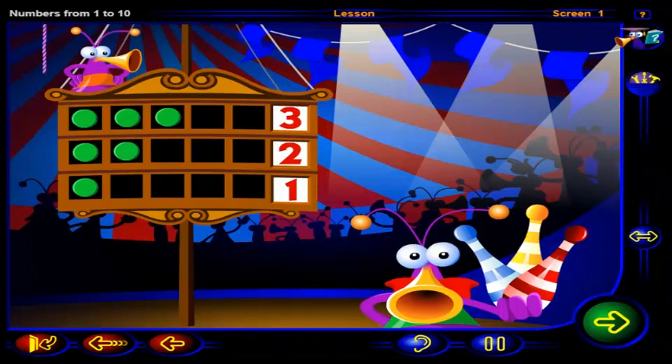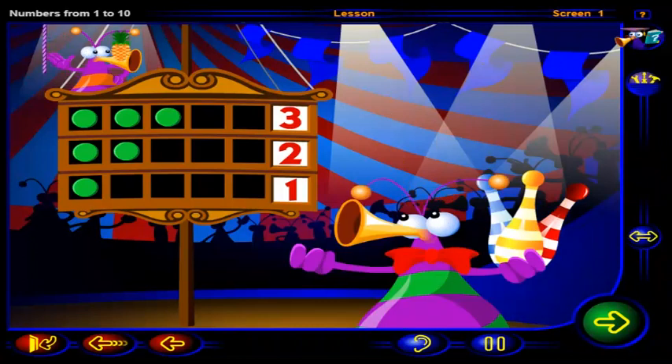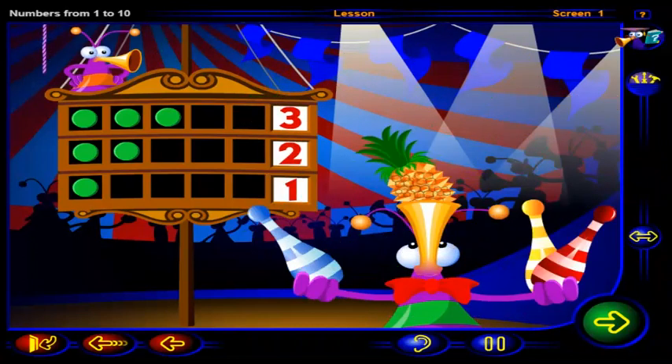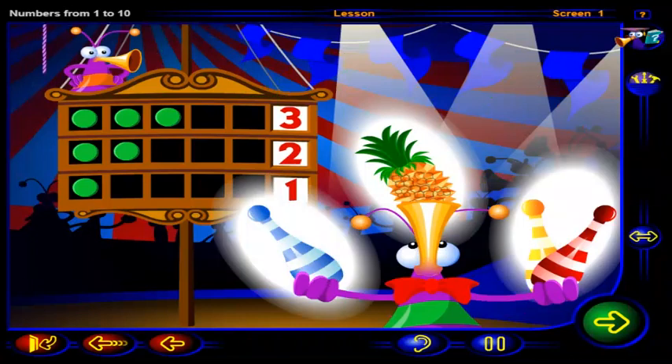That's it. This number three is one more than two. Three pins is too easy for you! This should make the juggling fun — now you have one more than three things to juggle.